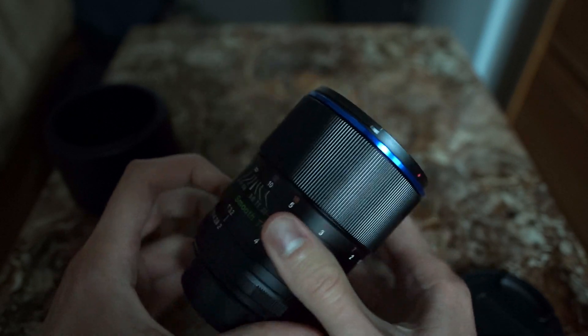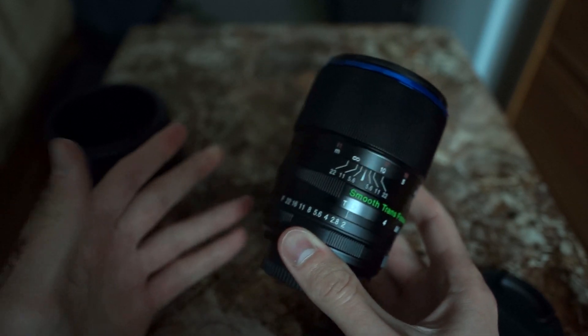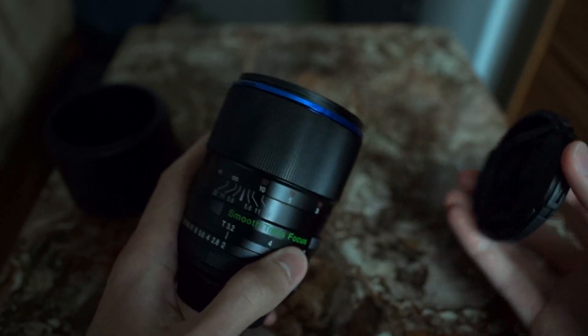Granted, you really shouldn't be shooting this lens at f16 or f22 anyway, so in actual use this will be a non-issue.